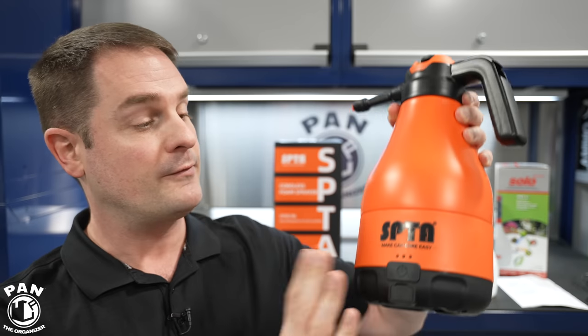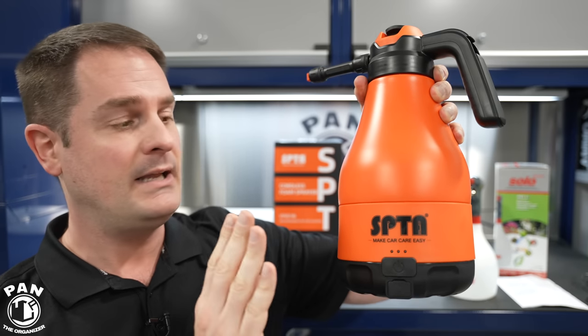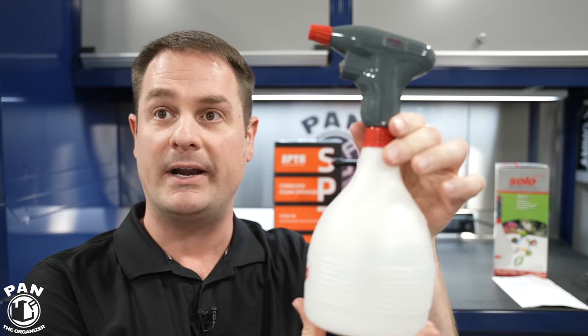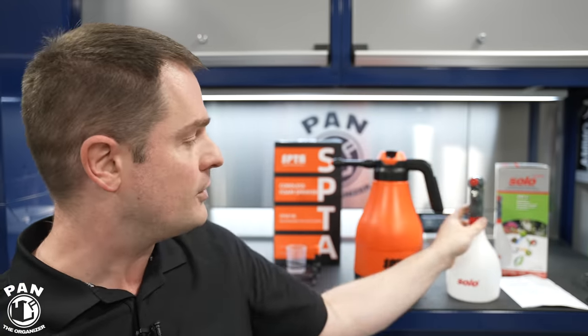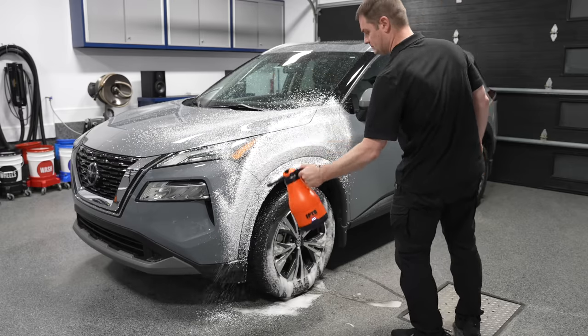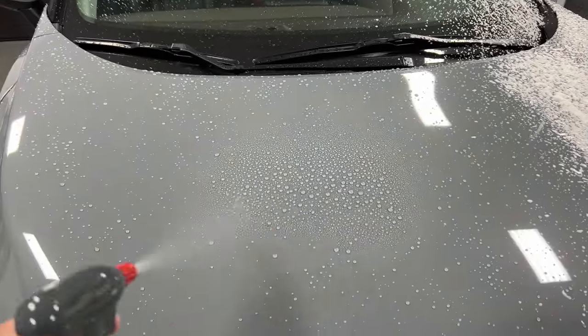Is this the future of car detailing? Today I'm reviewing two new battery-powered sprayers: the SPTA battery-powered foam sprayer and the Solo handheld battery sprayer. We're going to go over the specs and features of both, what's inside the box, the value for money, the build quality, and of course you're going to see them in a demo — who they're for, how you'd use them, and more.